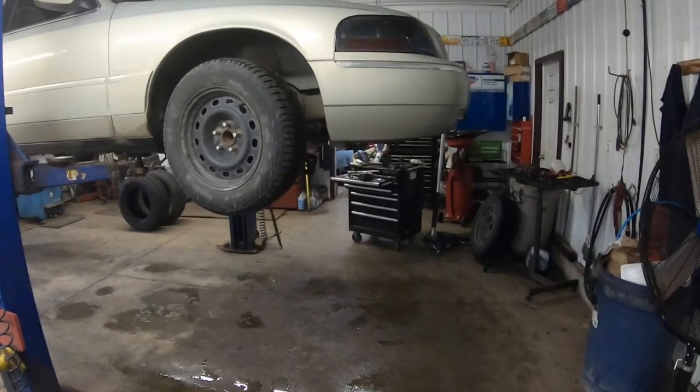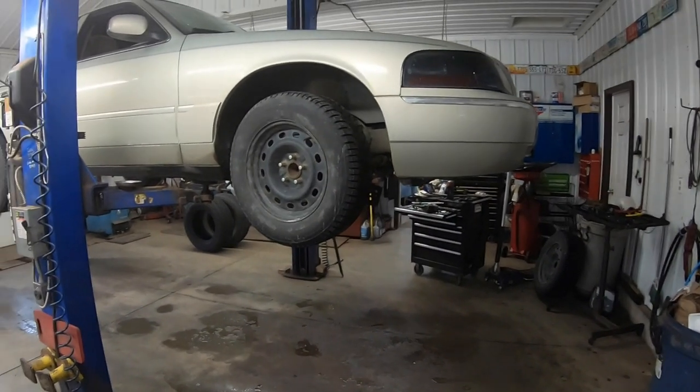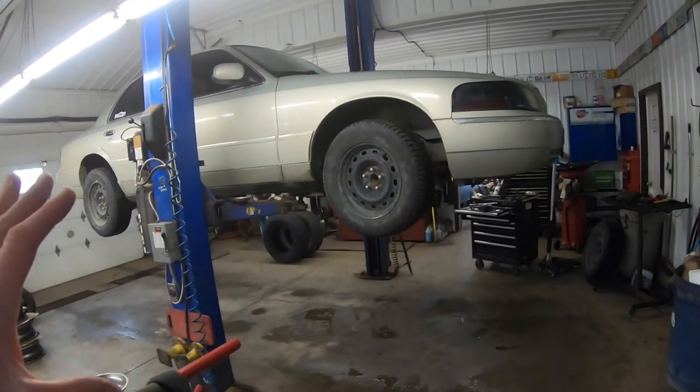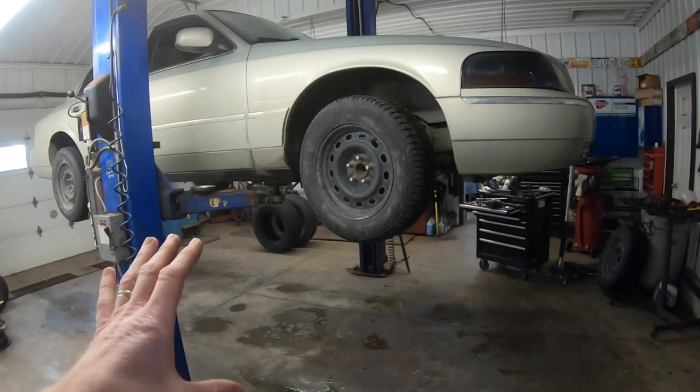Hey guys, and welcome back to Old Car Guy. If this is your first time tuning in, my name is Jason, and today we're actually going to be working on Grandma — not my grandmother. Grandma is my 2004 Mercury Grand Marquis, my wife's daily driver. Today we're actually going to be replacing both lower ball joints.